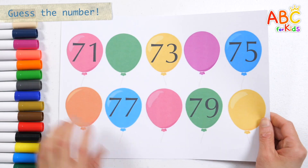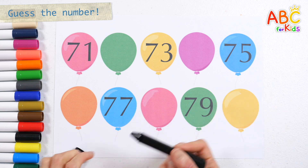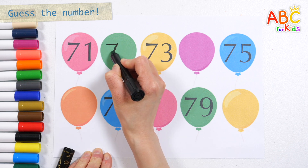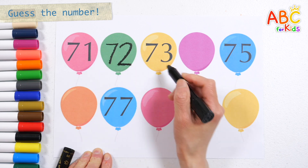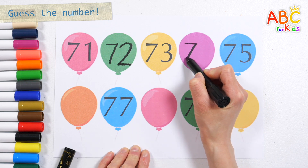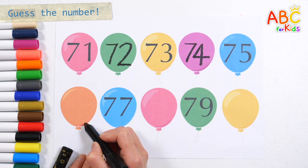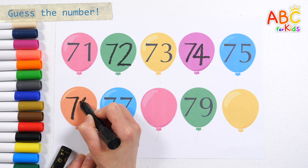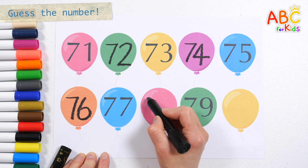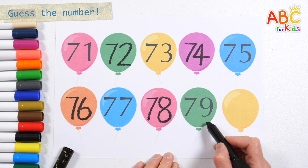80. Let's read the numbers starting from 71 and write the numbers in the blank spaces. 71. 72. 73. 74. 75. 76. 77. 78. 79.